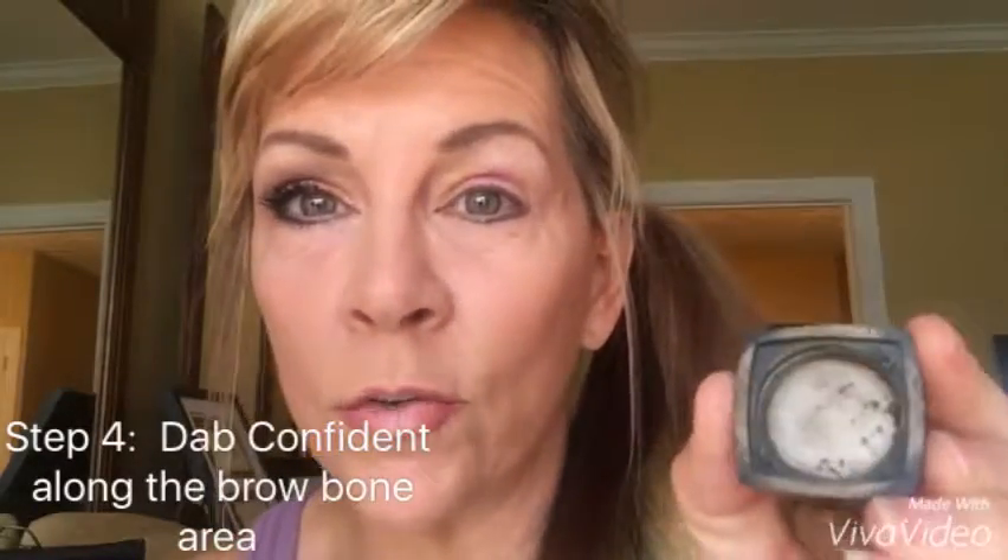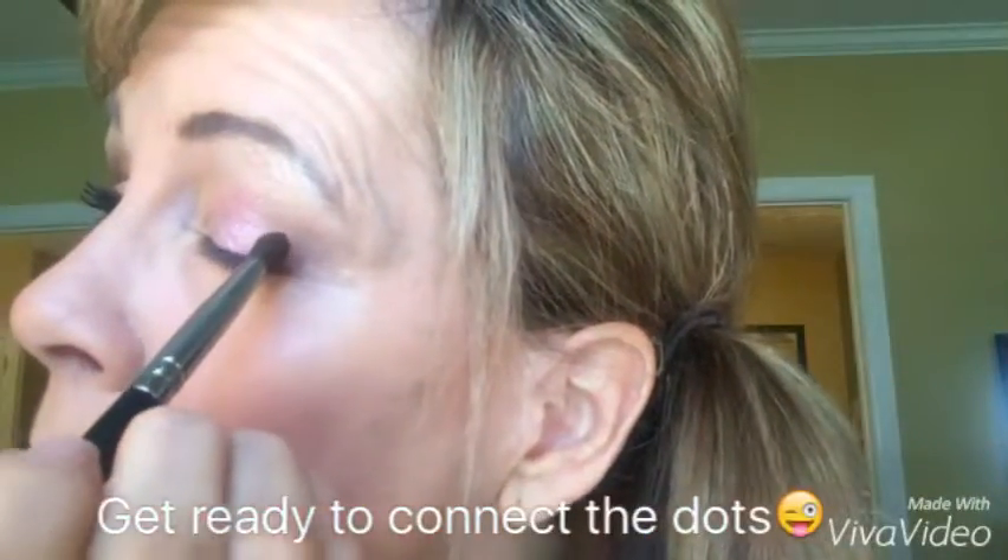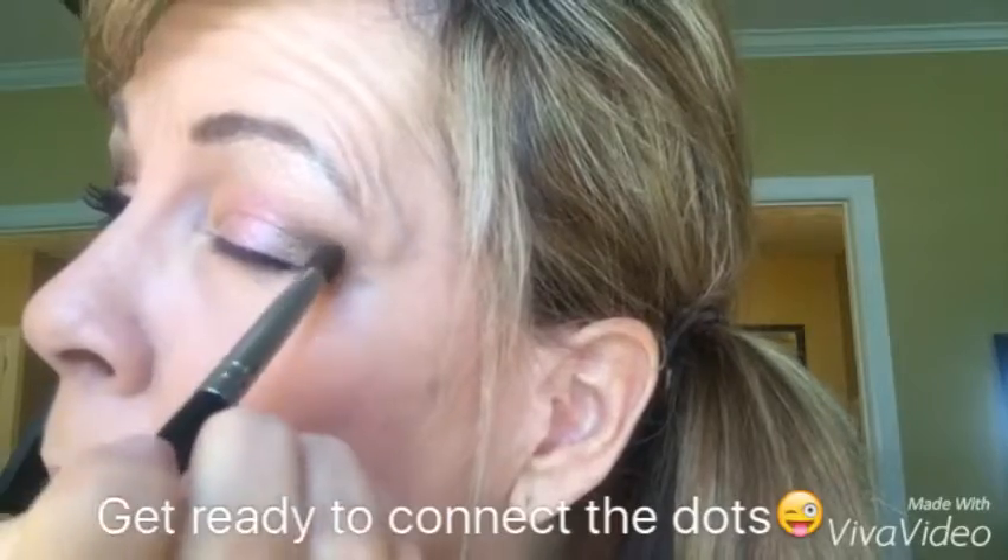The next one I'm going to use is Confident, which is my favorite neutral brown color. This is the way you can put it on — it goes right underneath your brow here, and you come down right here in the very corner. Then you want to come up and make a little dot right above where your pupil would be, and you just want to connect the dots. That's all you do — connect, connect, and then come in a little bit. Don't worry, these are loose pigments and everything can be blended. You can blend anything, and sometimes they're loose and you just wipe them off.